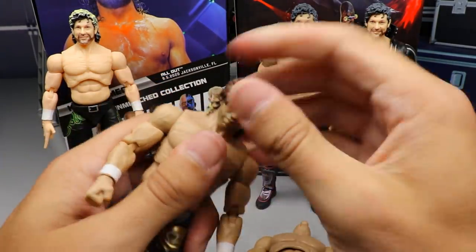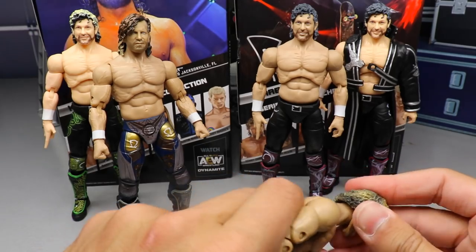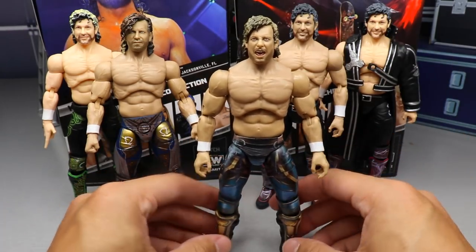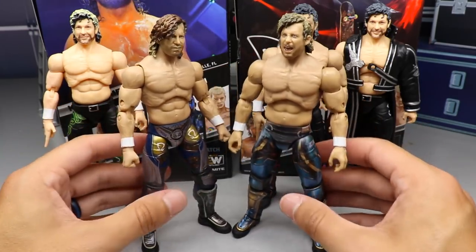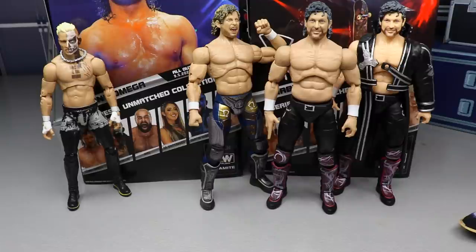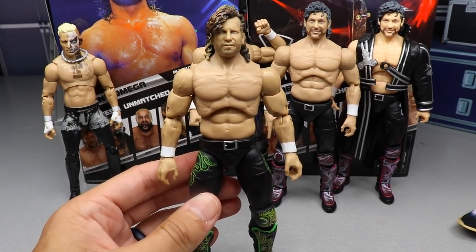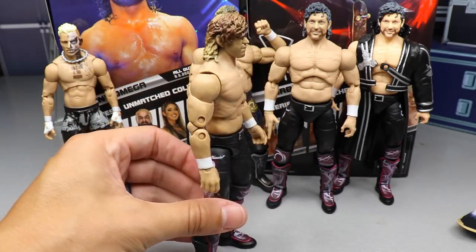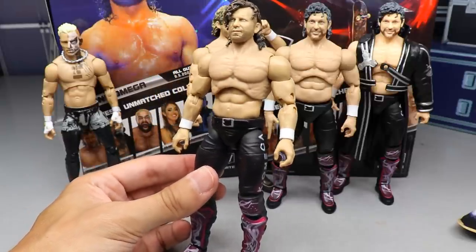Let's do a head swap between these — people are always interested to see how different Kenny's look with different head sculpts. The Unmatched head on the Series 4 body looks really sick, and the screaming head sculpt on the Unmatched collection figure looks absolutely insane. You're not going to go wrong with any of the Kenny Omegas. Also swapping the Unmatched Kenny Omega torso and head sculpt onto the Ringside exclusive green attire looks sick, and onto the Series 1 pink and black — that looks freaking sick too. Being able to switch torsos and head sculpts like this is just spectacular.